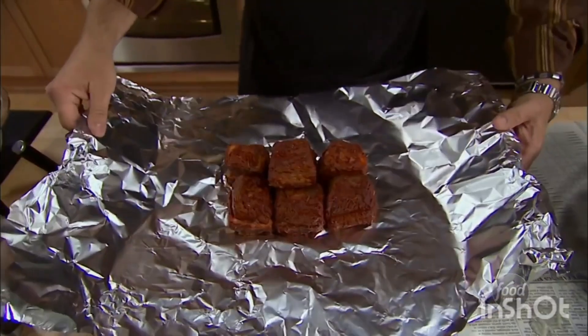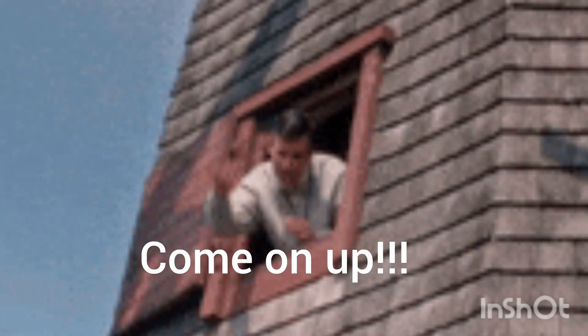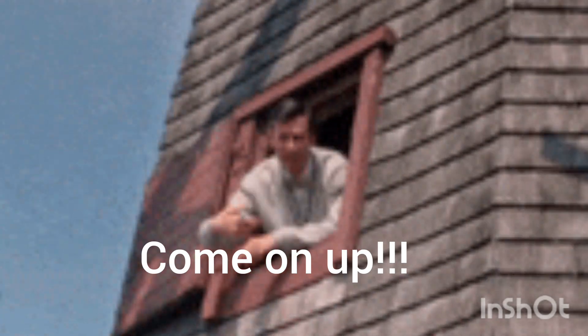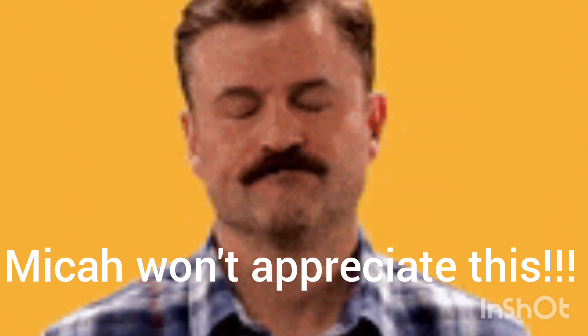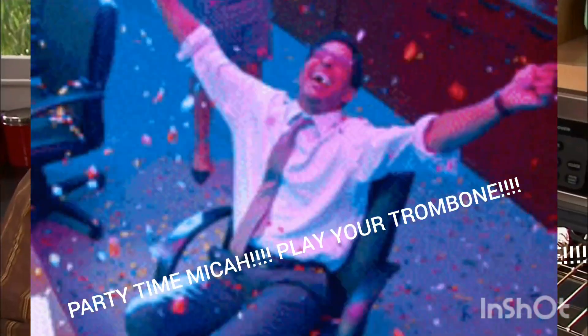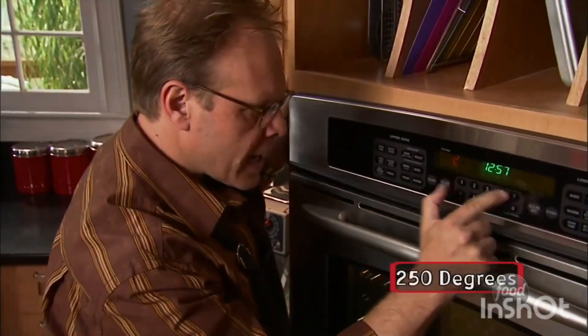very long time for that leaching to reach anything close to a toxic level — months, probably. Now, a tight seal is important, so crimp all the way down one side and then crimp up both of the ends. Our little bundle of joy goes in a cold oven, and I'm going to slide a little pan and set it under just in case there's any dripping. We will set for 250 degrees.